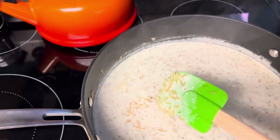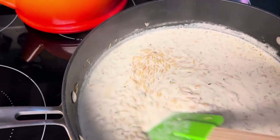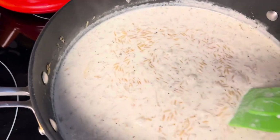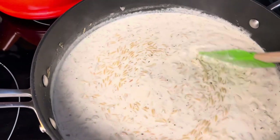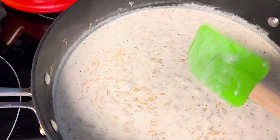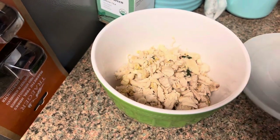I stirred that for a few minutes till the pasta started to brown, kind of like when you cook Rice-A-Roni. Then you add two cups of chicken broth and one cup of heavy whipping cream and you just let this simmer for about 10 minutes, stirring frequently to make sure the pasta doesn't stick. And then after that I'll add some shredded chicken.